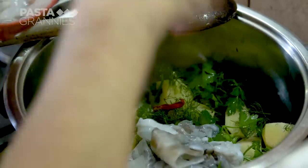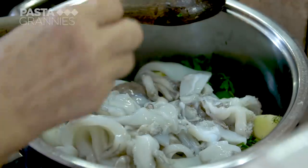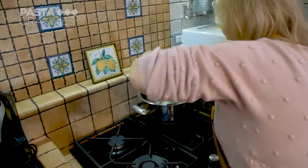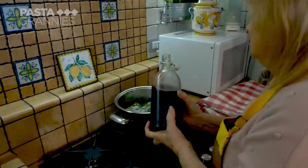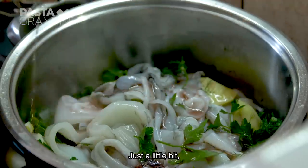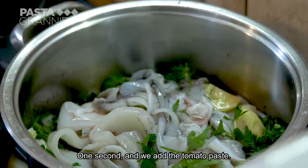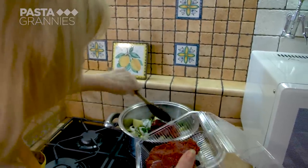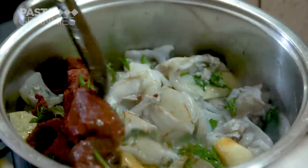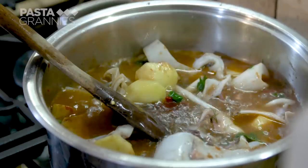Maria drops in the cuttlefish. She gives everything a good stir and pours in some homemade wine — use white wine if you don't make your own. Then she adds the tomato paste: 500 grams. She stirs it into the cuttlefish and adds just enough water to cover everything.